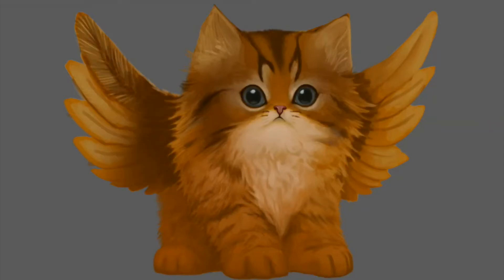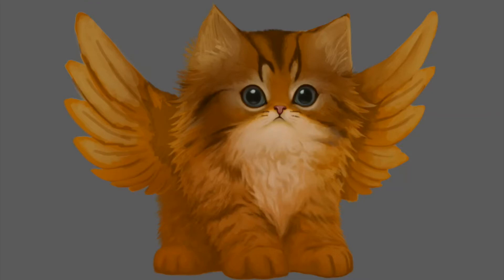Now you see me dropping in some darker colors on the wings. I didn't like it, so I undid it. Doing some of the fur around the edges, fixing the ear. The painting is a little bit larger than this, but the only thing you're missing out on is some empty space above the cat and below him, so I'm not really going to show it.